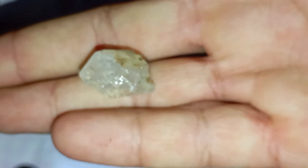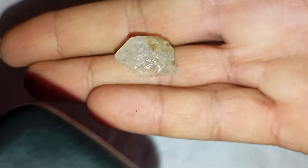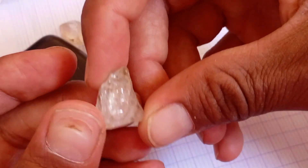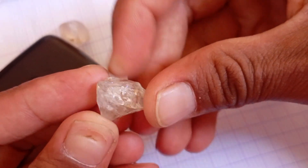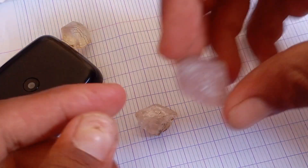Final thoughts. Testing rough diamonds with light is a simple yet powerful way to recognise real from fake. The secret lies in how light behaves inside the stone — a real diamond bends, scatters, and reflects light in a complex, brilliant way that no imitation can truly match. So next time you find a shiny stone in nature, shine a light on it. The truth may sparkle right.